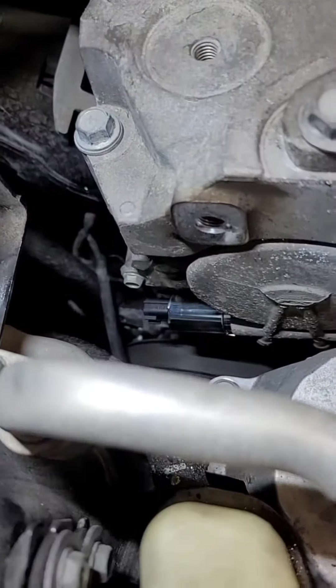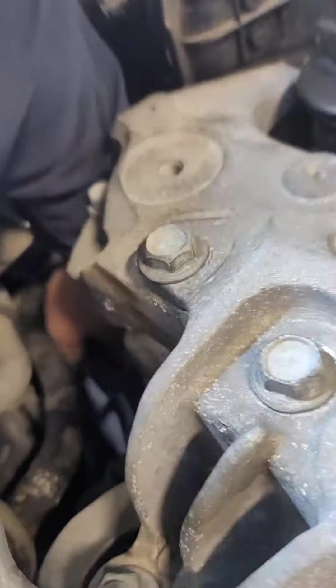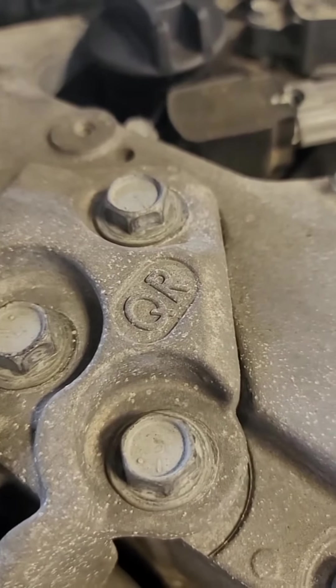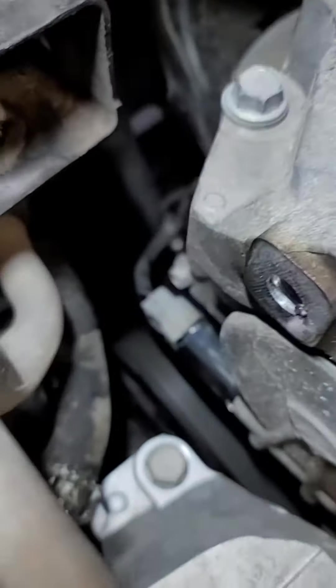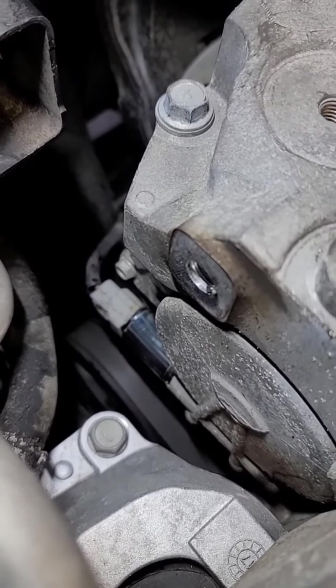Now we got the new VVT installed. All we gotta do is get that clip down there, plug it in, and she's good to go. We're going to put it all back together, start it up, clear the codes, and see what happens.